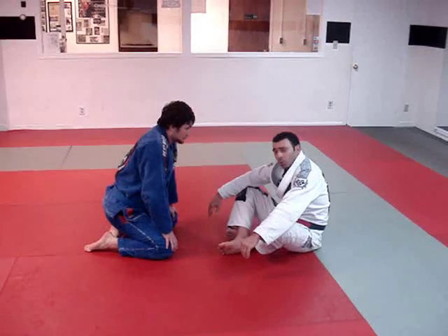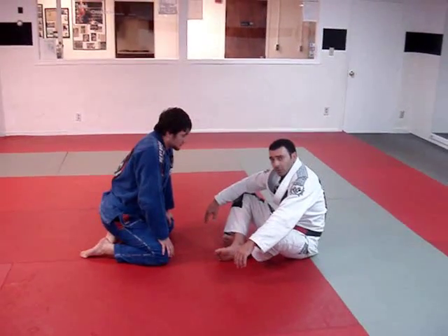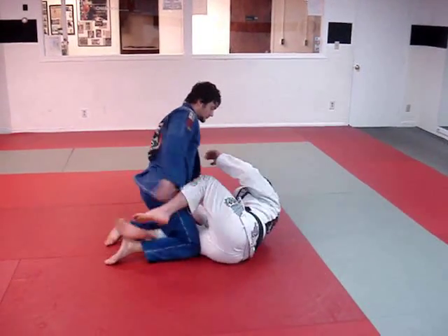Now I am going to show one leg lock here — actually it is a calf slicer from half guard. So we are going to start here in half guard.